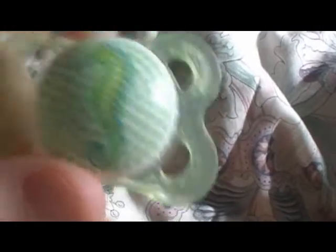Putty paci — my works in progress. These are supposed to be Rylan's — I just call them my work in progress pacis. Here's the other one. And then I have some magnets. So that's all the pacifiers.